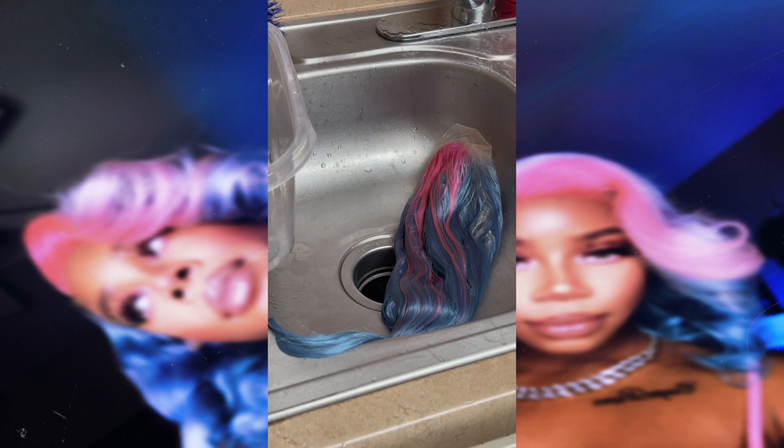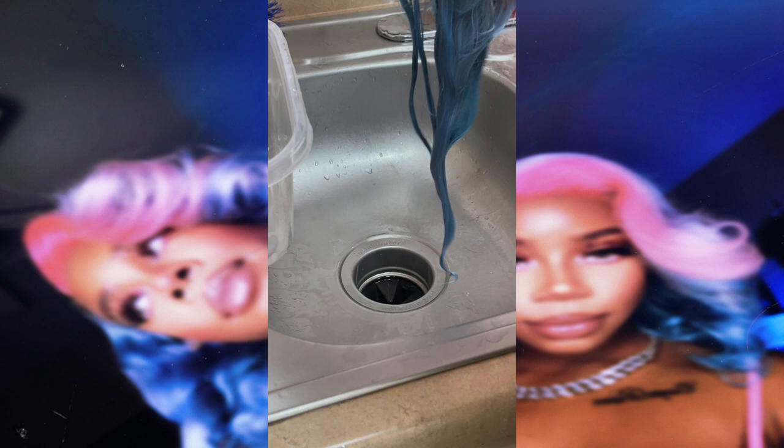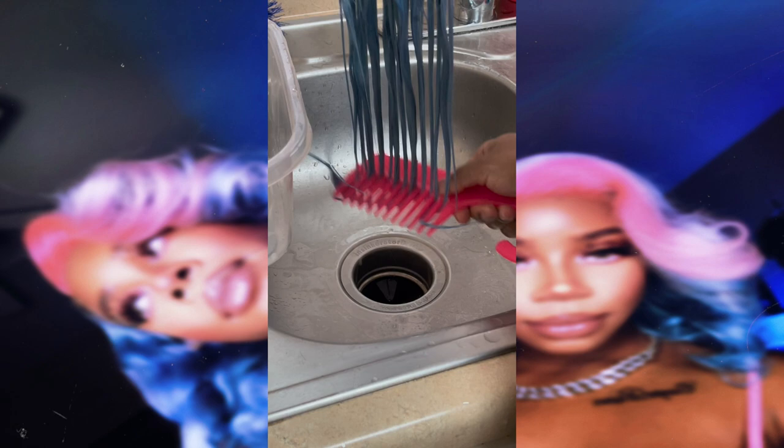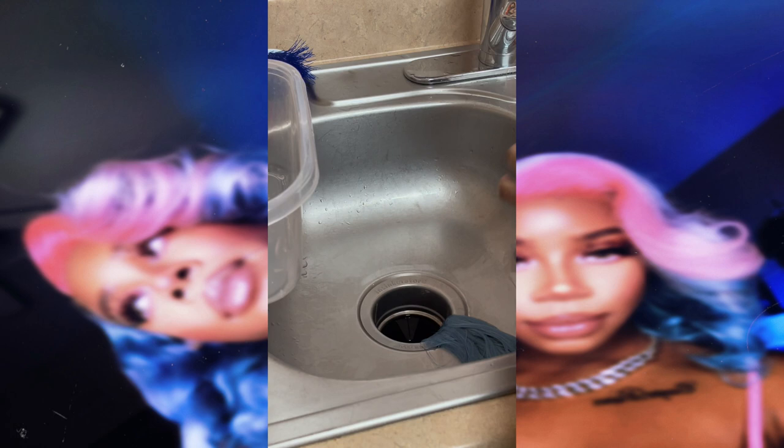I'm taking some conditioner and working it through the wig, allowing that to sit for about 10 to 15 minutes. Now that the 10 to 15 minutes is up, it's time to rinse that conditioner out.